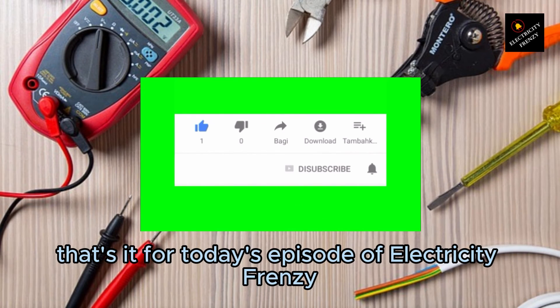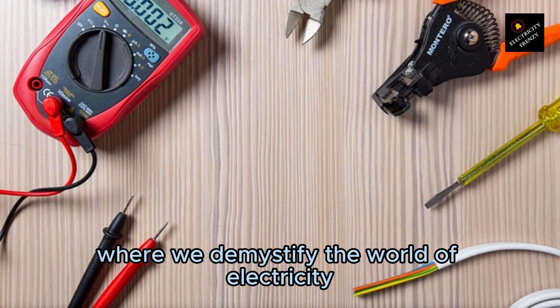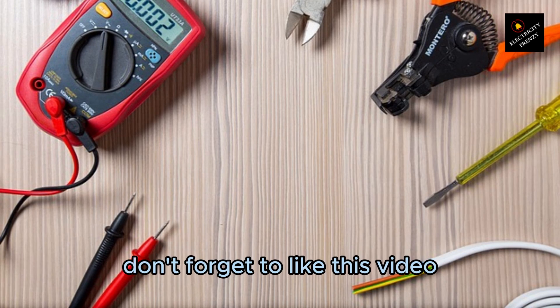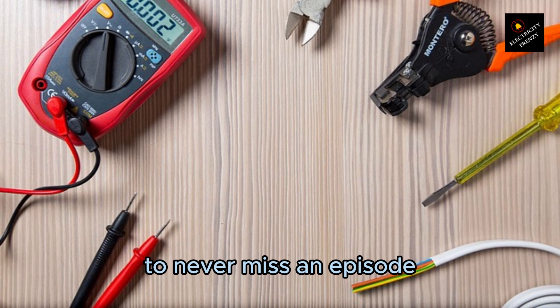That's it for today's episode of Electricity Frenzy. Stay tuned for more exciting episodes where we demystify the world of electricity. If you have any more questions or topics you'd like us to cover, please leave them in the comments below. Don't forget to like this video, subscribe to our channel, and hit that notification bell to never miss an episode.